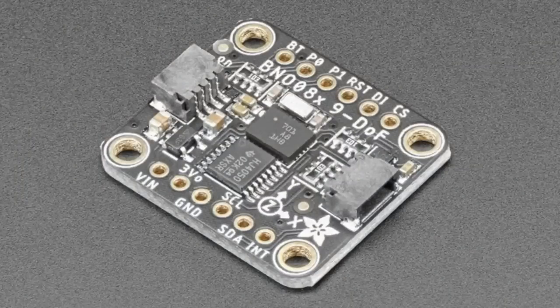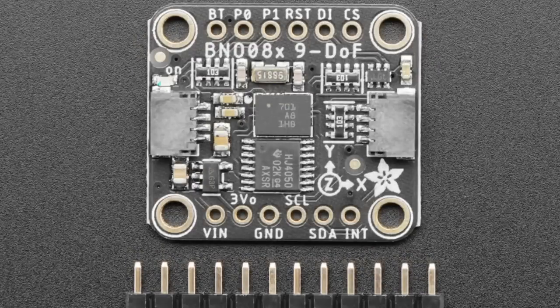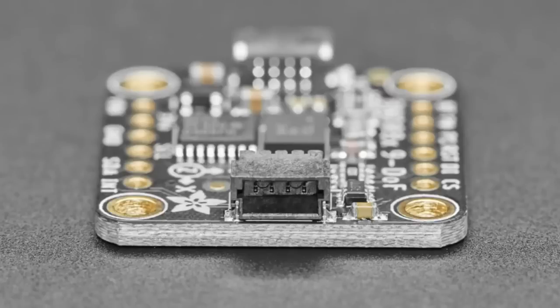The star of the show tonight is the BNO-085. We actually started this with a BNO-080, then discovered there's an upgrade version — the 085. It's pin-compatible and even code-compatible. The 085 fixes a bug in SPI where it would time out too quickly, making it hard to use with SPI. So we just upgraded it and we're shipping the 085 because it's the same price and does everything.